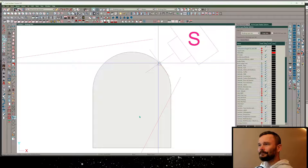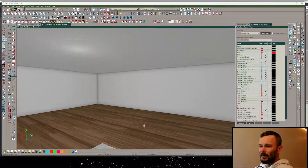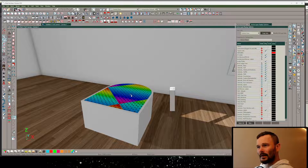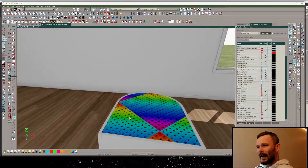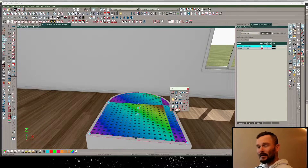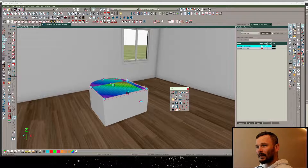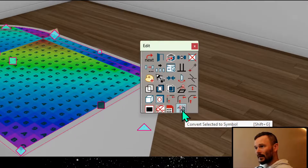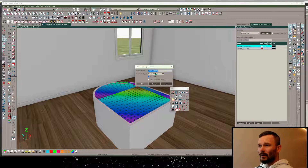I do want to simplify the polyline, and the reason for that - let's take a look in 3D. If we apply a material on here you'll notice the orientation is all diagonal. If we click on it and simplify the polyline, watch what happens - it's going to straighten that out. That's what I want to do before converting this to a symbol.